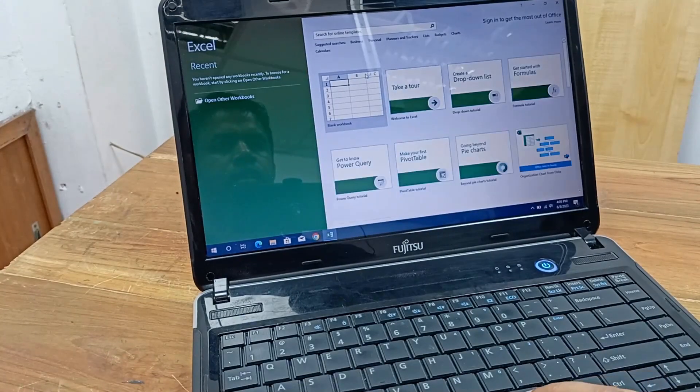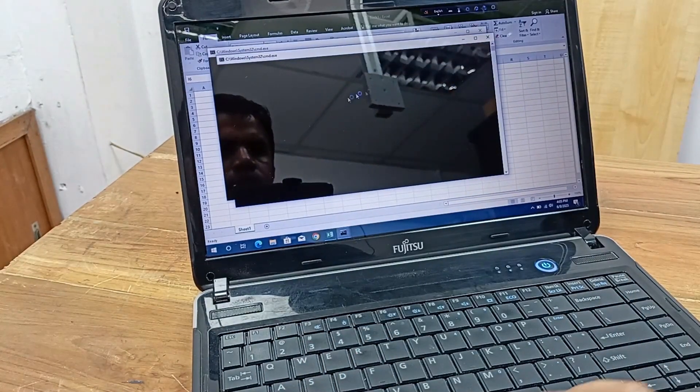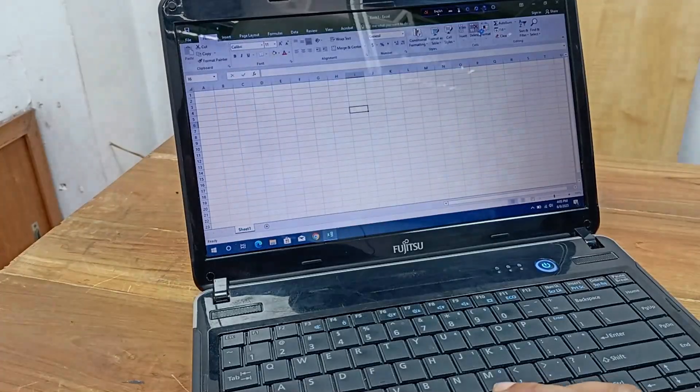I have installed basic recording software and it is working very well. This is not a high configuration laptop, but it is working perfectly.